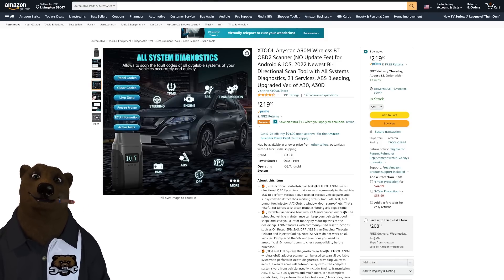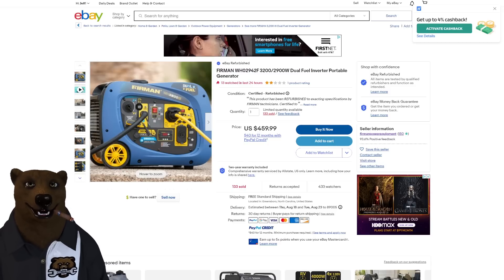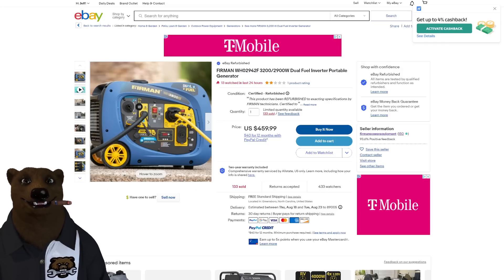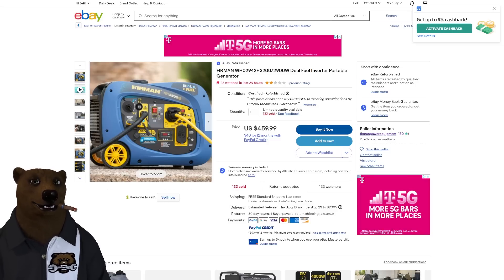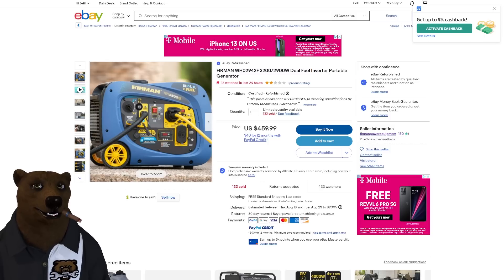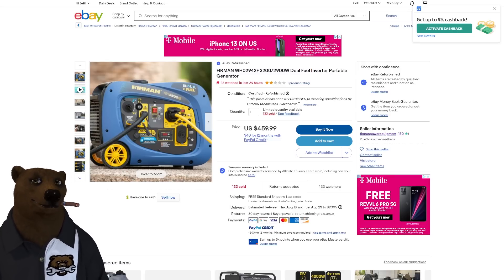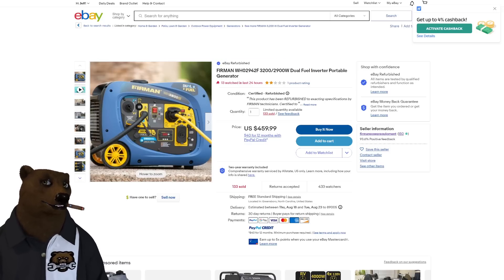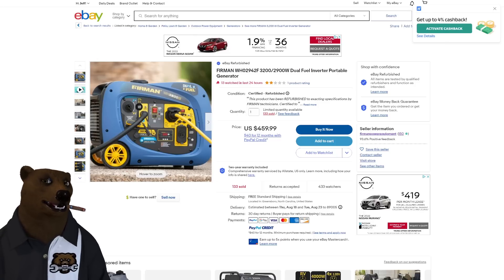The Firman generators people were excited about — the Amazon price shot up, but there's still one sub-$500. It's the Firman 3200/2900 dual fuel — not tri-fuel, so no natural gas, but it does propane and regular gas. It's an inverter generator so it's much quieter, and it's fully enclosed, making it even quieter. It's $459, factory refurbished, sold directly by Firman Power Equipment through the certified eBay refurbished program.